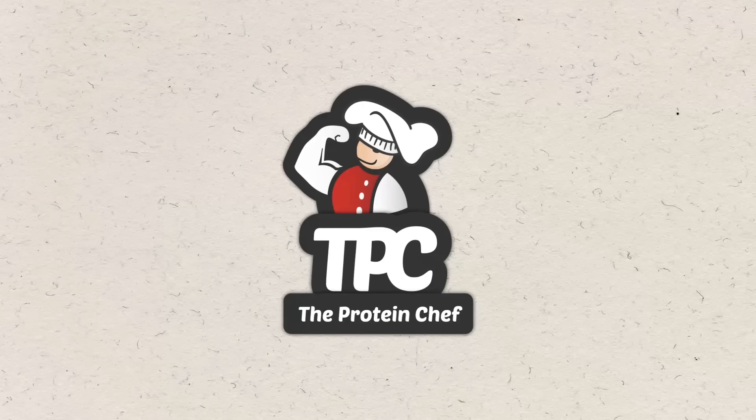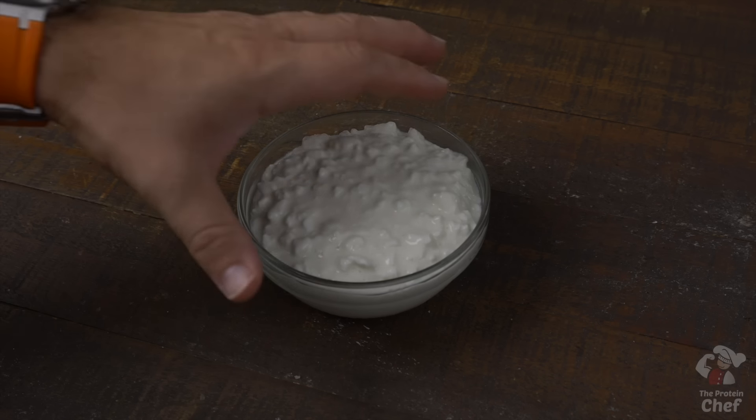In every pizza video I always like to ask you all what your favorite pizza toppings are so that maybe it'll inspire me to try something new. Drop them in the comments below.